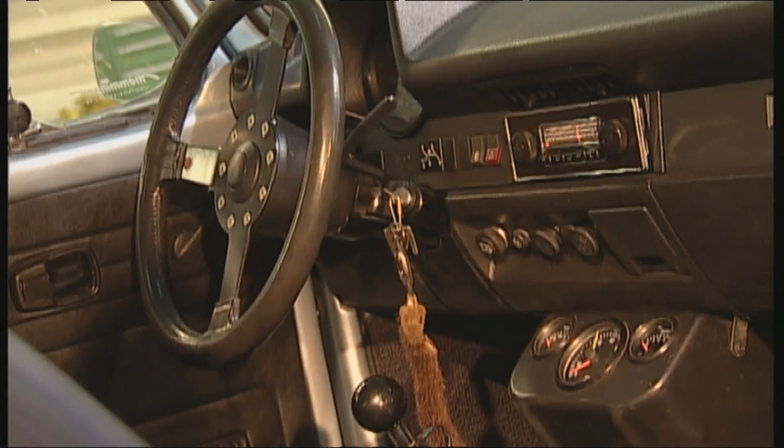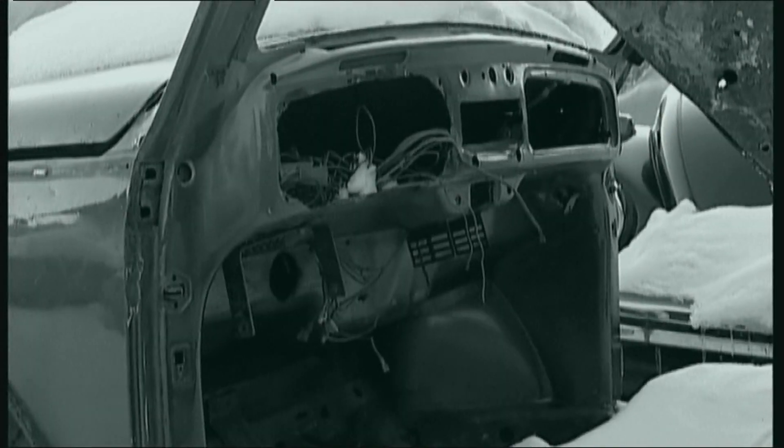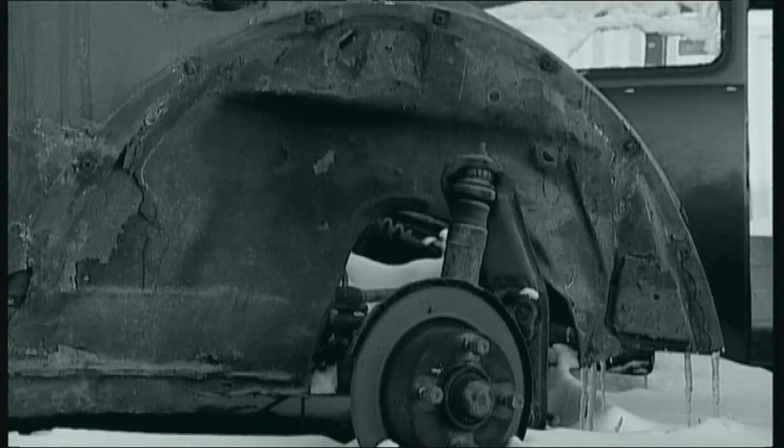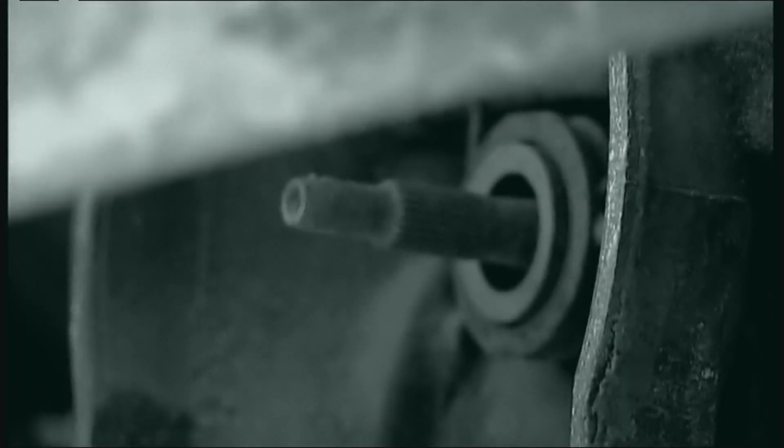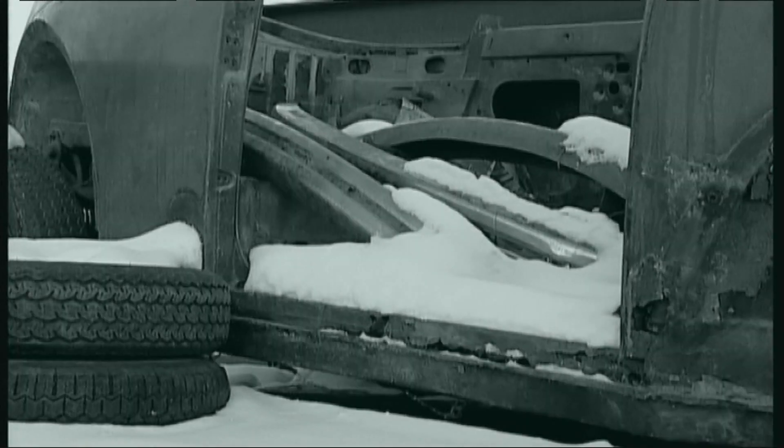Happiness and regret afflict the potential owner of a Beetle, because besides the few restored or original gems on our streets, there are still the rickety everyday Beetles. The car is mainly used as an everyday get-around by students and people who just want to drive to work — they don't take care of them, and they lose a lot of value.